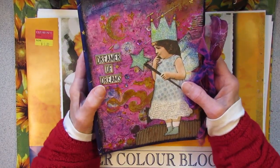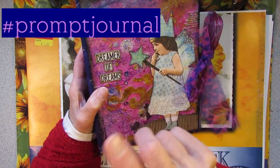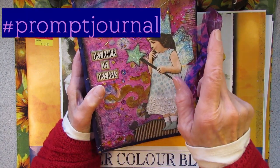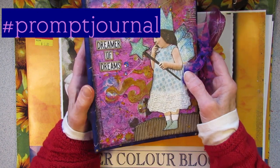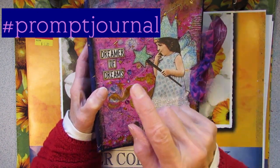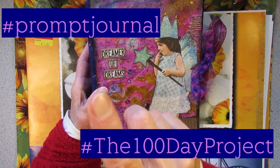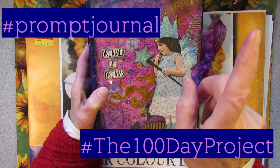Howdy! Possum Patty here. Today I'm going to finish my hashtag prompt journal. I made the cover yesterday. Today I'm going to make the signatures and I'm going to start my hashtag the 100 day project.